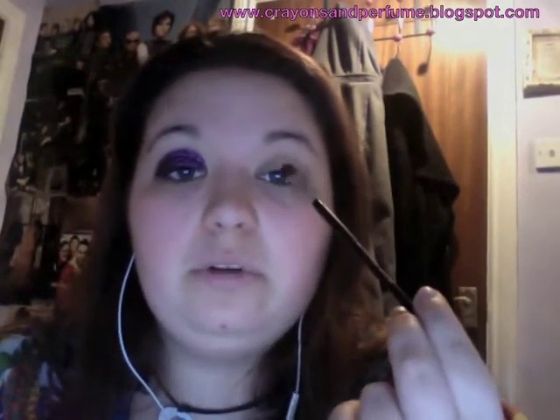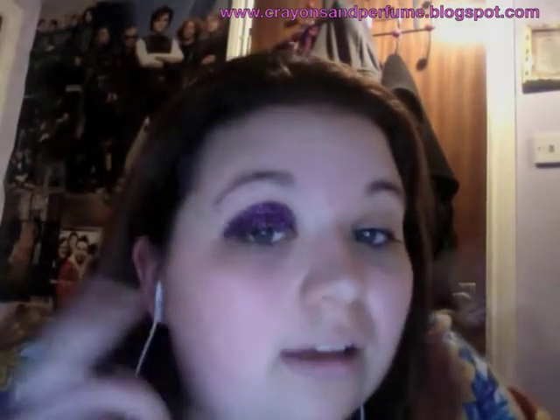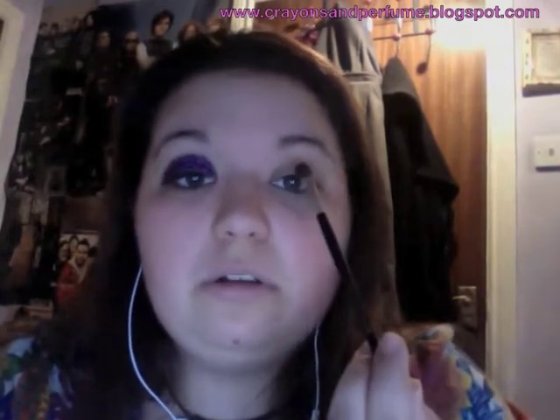I just got a flat brush — not that one obviously because it's covered in glitter — dipped it into my pot of loose glitter and just pressed it on really, really lightly. There was fallout, before you ask — there was always going to be fallout, it's loose glitter. So I just gently patted and packed it on.